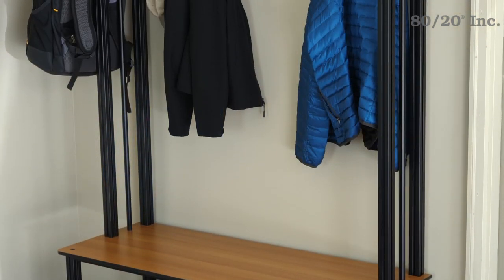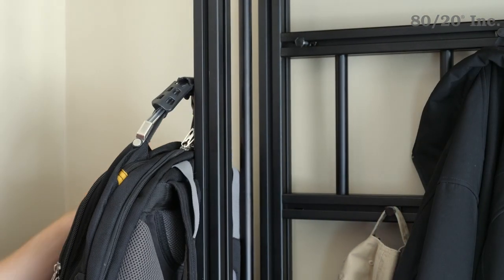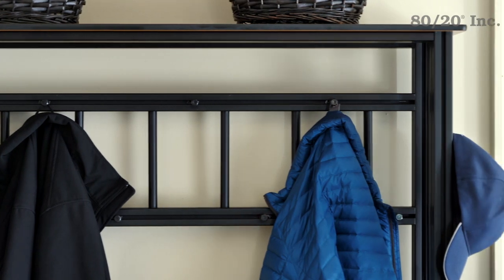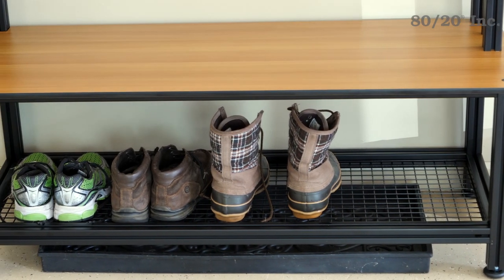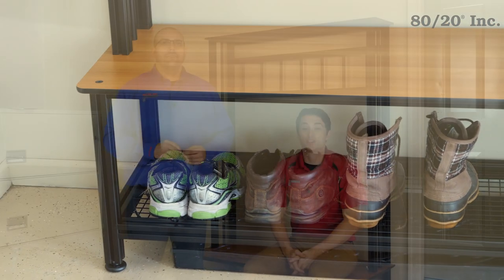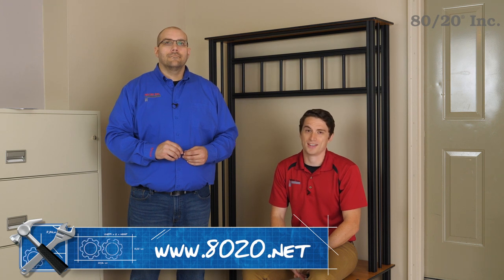The entryway bench is the perfect answer to those messy rooms, hallways, and garages. It gives those bulky book bags and coats a centralized home for quick and easy access, while also keeping wet and dirty shoes organized. It's durable, long-lasting, and completely customizable. Thanks for joining us on another segment of 8020's Xtreme DIY. If you want to download design files or for more information on the entryway bench, please visit 8020.net. Until next time, make it a great day.